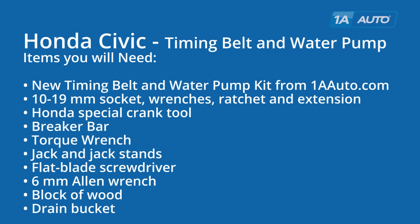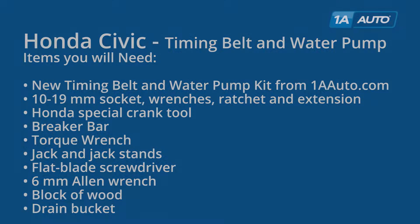Items you'll need are a new timing belt and water pump kit from 1AAuto.com, various sockets, wrenches and extensions, a Honda special crank holding tool, breaker bar, torque wrench, jack and jack stands, flat blade screwdriver, 6mm Allen wrench, block of wood, and a drain bucket.